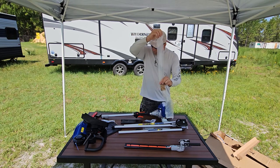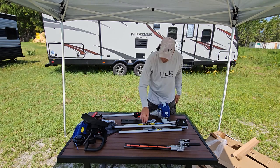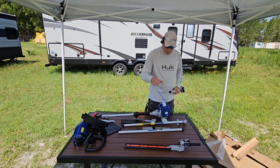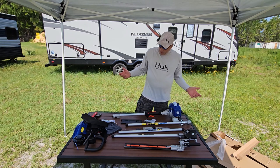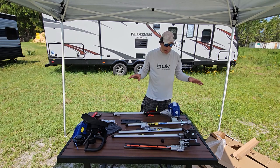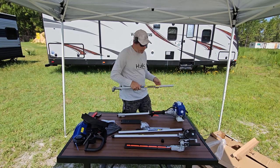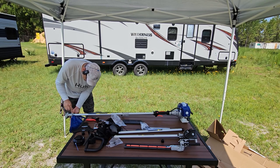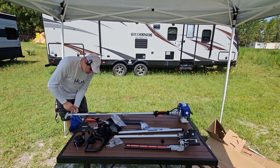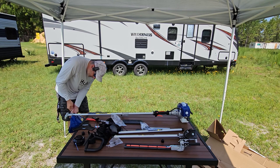It looks like a lot but you're not using all the attachments at one time. These attachments have the typical square rod, so they can connect to other head units — if you have more than one unit, different people can use different attachments simultaneously. We've got it all laid out. One tip: the brush blade is hidden flat in the corner of the box — don't forget it's in there.